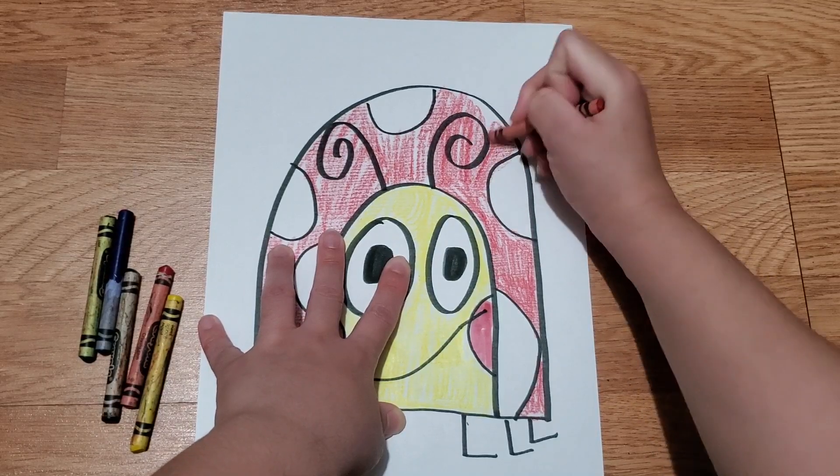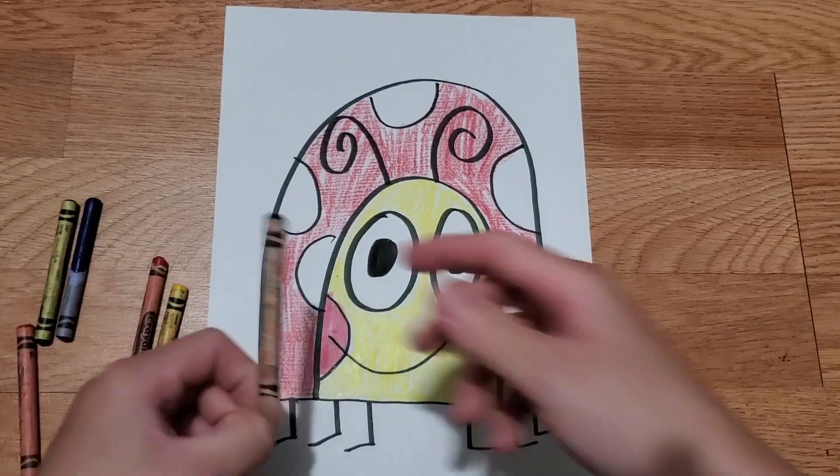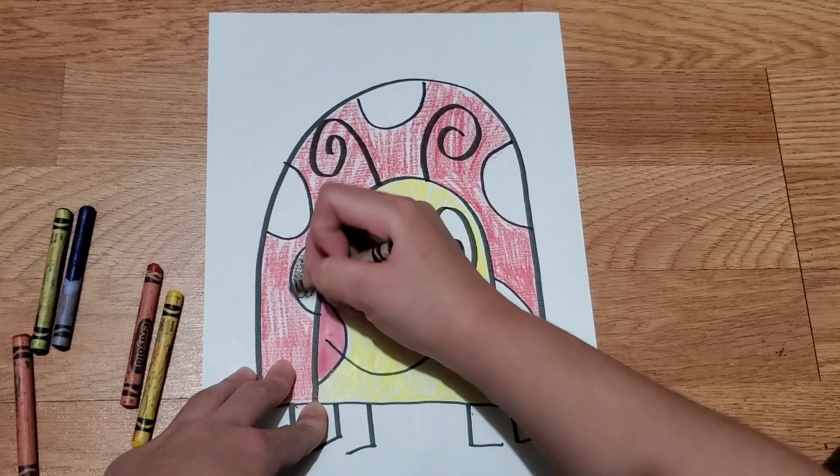All right, so we're done with the body. Now I'm going to color in the dots of the ladybug.